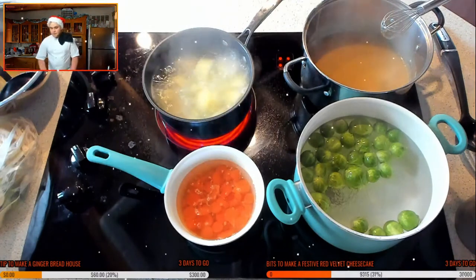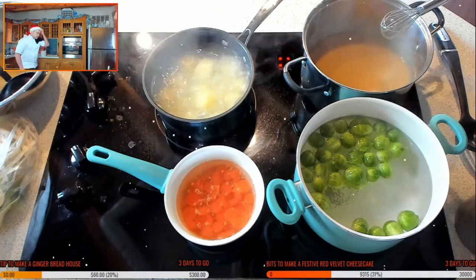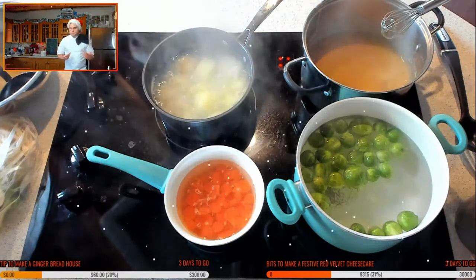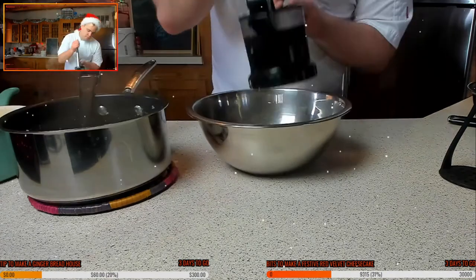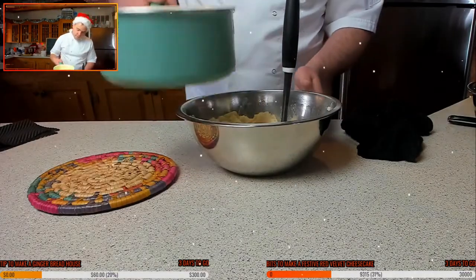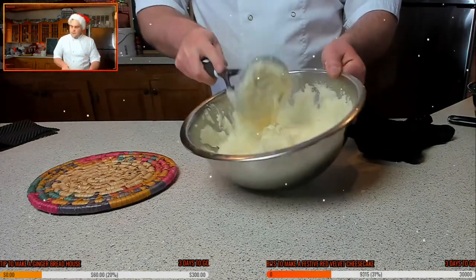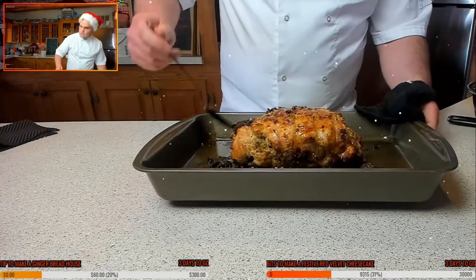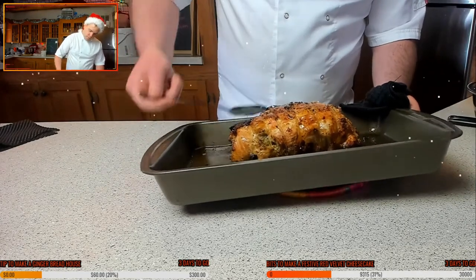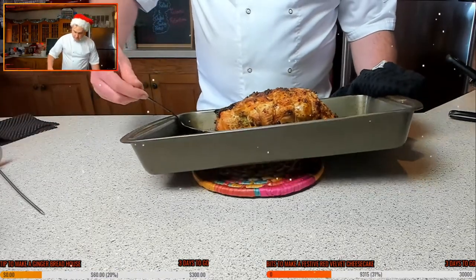The mash potatoes are about done — drain them off. When mashing, don't forget: after draining, put them back in the pan onto the stove so they dry up really nicely. Then drop in the garlic butter milk solution. Look at how smooth that is — super smooth. Keep the turkey moist by basting it. Let's take it out — that's looking great. Give it a nice little rest.